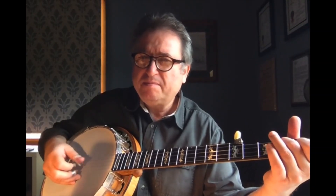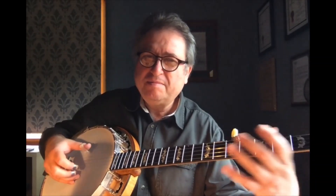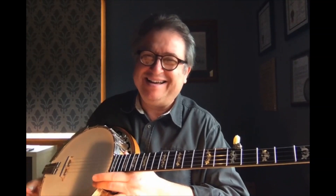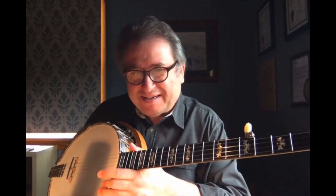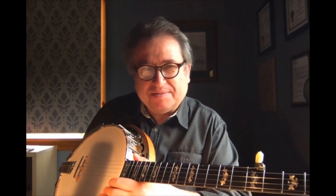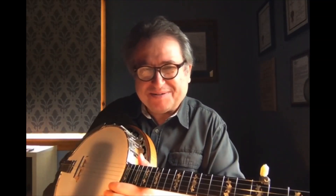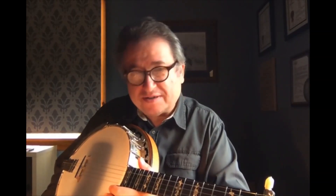I'll see you next time. Of course, you don't have to play it that fast. I just want to show you what this little ditty actually sounds like when you play it sort of up to speed. All right. Good luck with it. And don't get discouraged — just stay with it. It will be fine. Don't worry. All good.